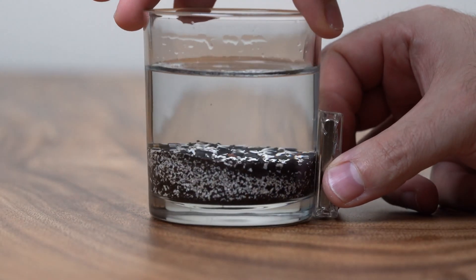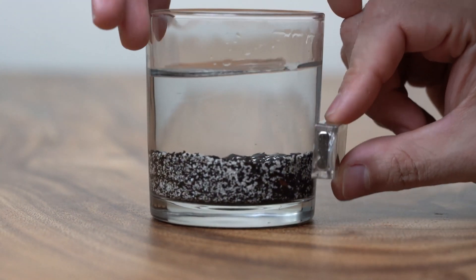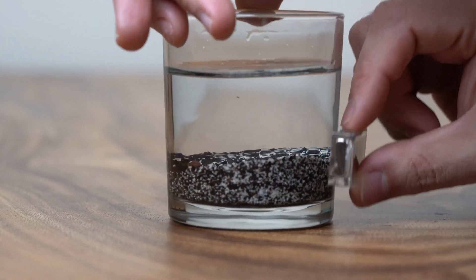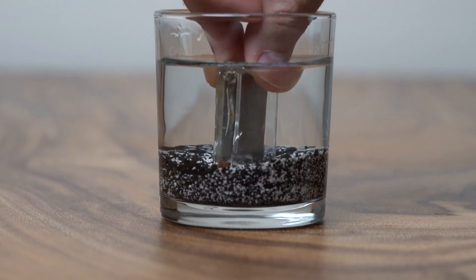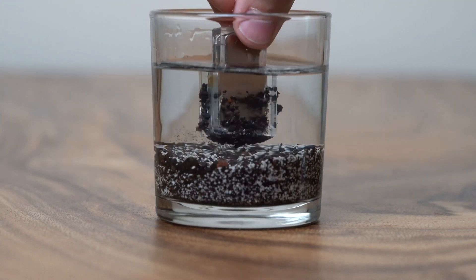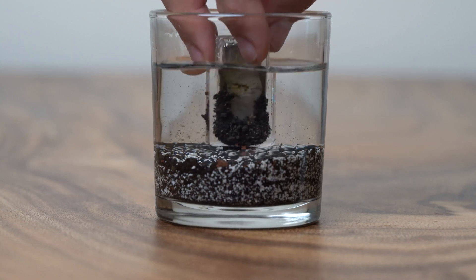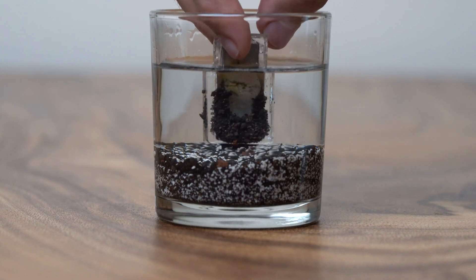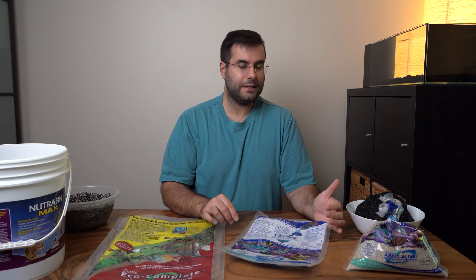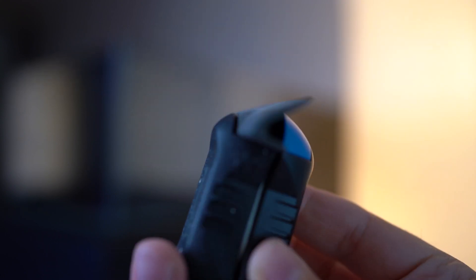I also noticed that the black volcanic rock substrate contains a little bit of iron — you can actually see a magnetic response. I put a glass over it and held a magnet to show you that it does contain iron. That's not a bad thing — actually, most corals need iron. So I think it's reef safe, no problem with that. Of course I'm not going to use a magnet to clean the aquarium — I'll use a scraper to prevent scratching the glass.